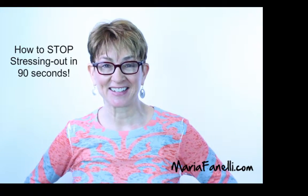Hey, Maria Finelli here. Do you ever have one of those moments or one of those days when you're feeling really stressed out? Maybe you're just feeling overwhelmed or frustrated, annoyed at something.